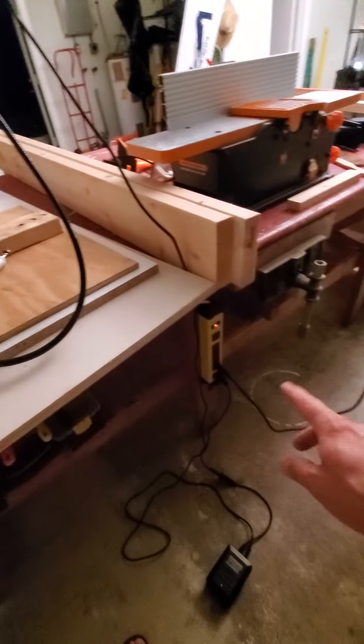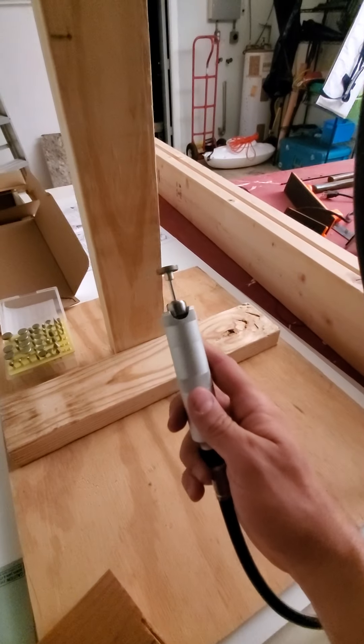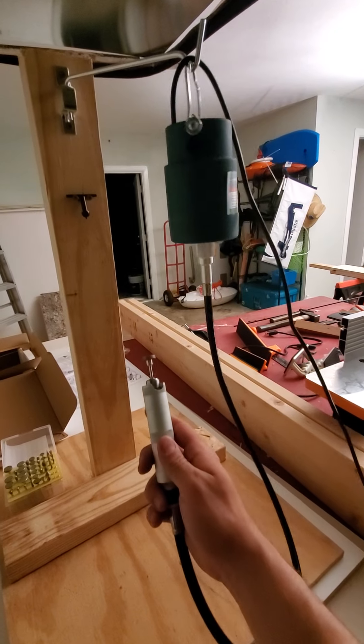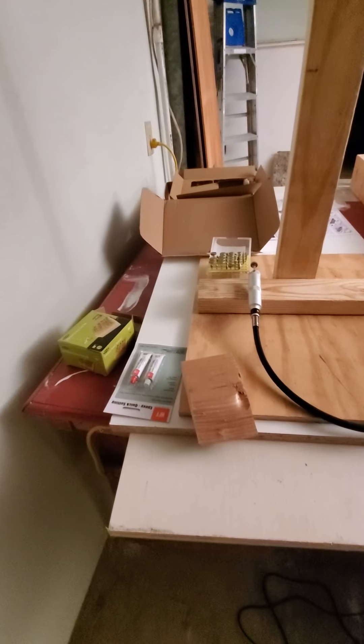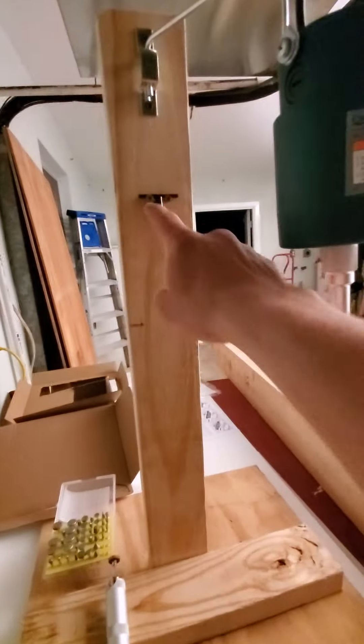I bought this power strip too, ran it along here, and made it so that I can plug my stuff in. So I'm basically kind of putting together the shop. This little guy — I think it's sweet, I love it. It's better than a Dremel in my opinion. I got that, made a little stand for it and a little place to keep the chuck key right there.